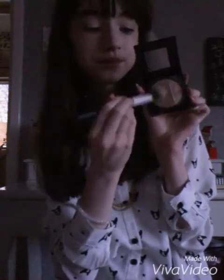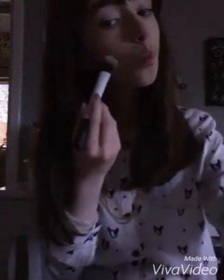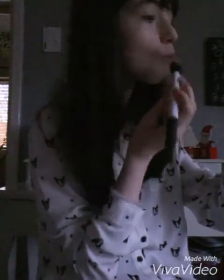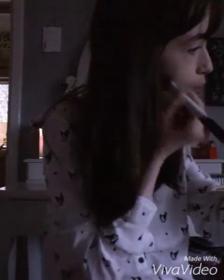Then I go in with my Maybelline Master Sculpt Bronzer and Highlighter. The bronzer you have to be really careful with, because if you use too much, you get a massive brown streak on your cheek. So I just blend that in with my Real Techniques Duo Fiber Contour Brush, and it is amazing because it really brings out your cheekbones.